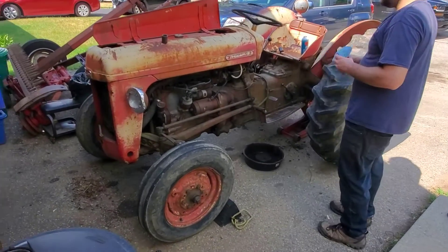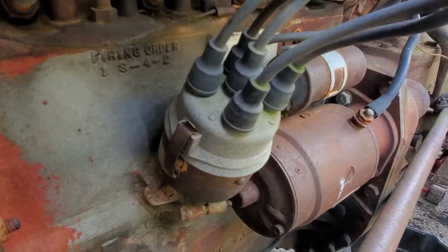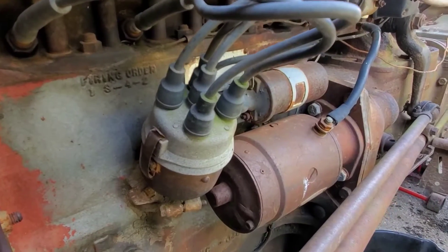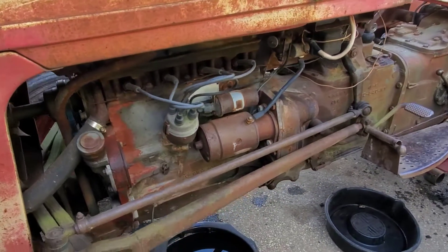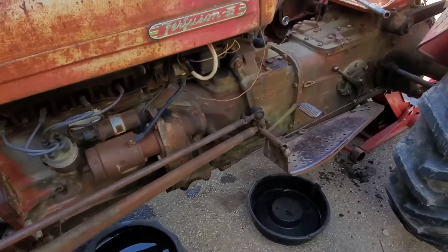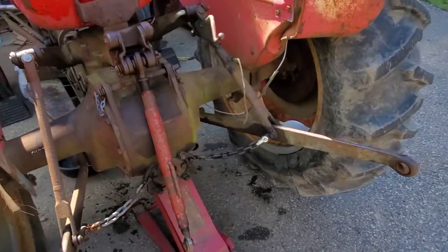We're going to do an oil change and a tune-up. I don't know about you guys but I'm not sure who the prime minister was when that cap went on — might be somebody's dad. We got it running decent. It needs a carburetor kit. We got a name for it too — Chad. Chad the tractor, because it's just so damn good looking.